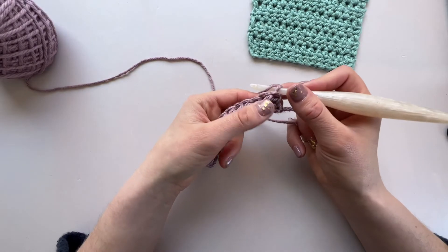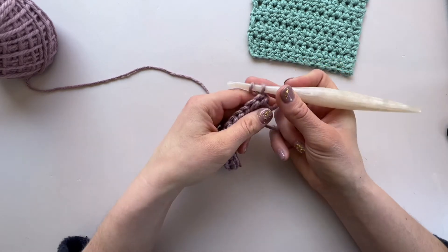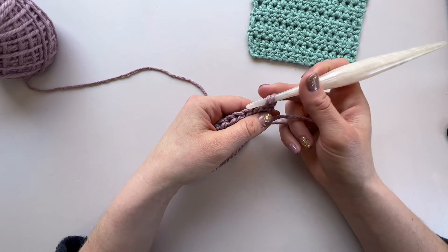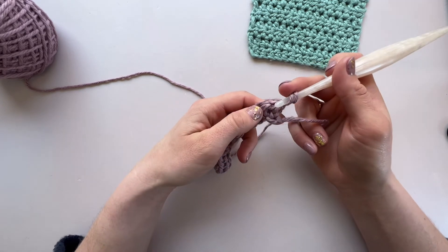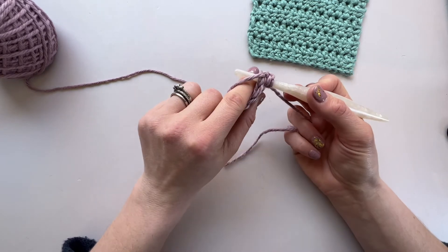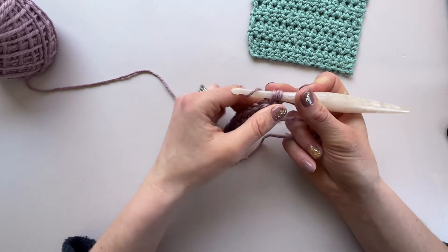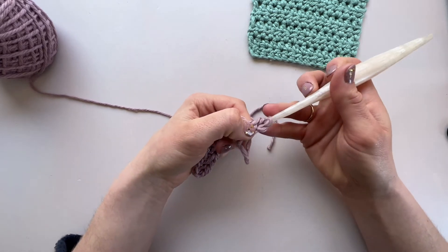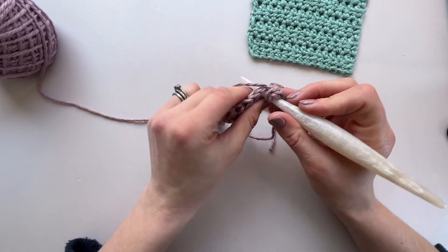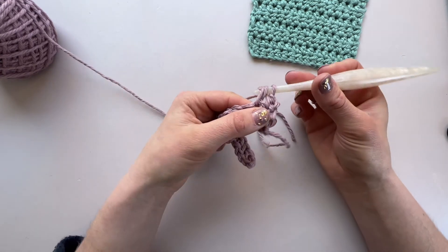To work our next row of half double crochet stitches, we are going to chain one and then work a half double crochet stitch in each stitch that we come across. Yarn over and pop it straight through the middle of that stitch, you'll pop out the other side, yarn over, pull it through, yarn over and pull through all three. Yarn over, pop it through the next stitch, yarn over, pull it through, yarn over and pull through all three.